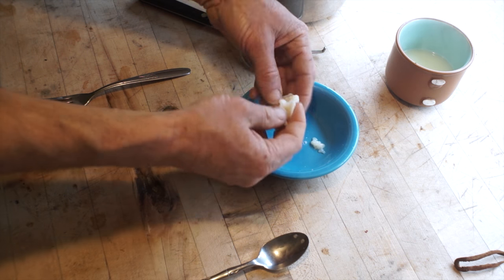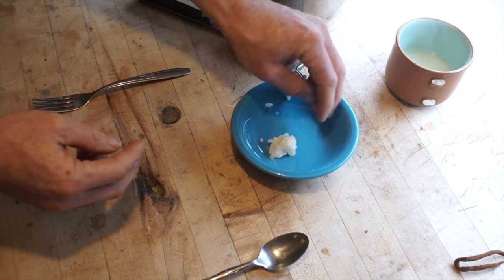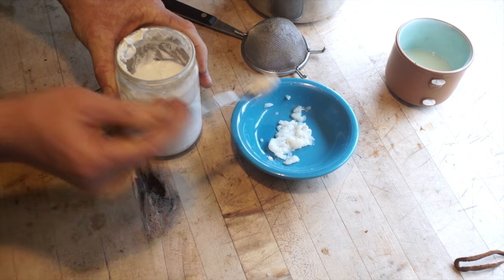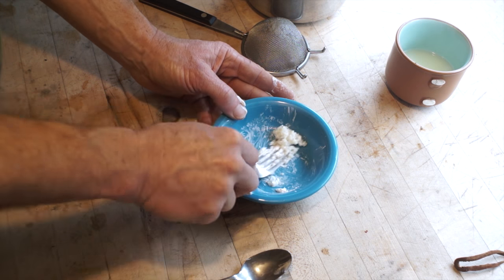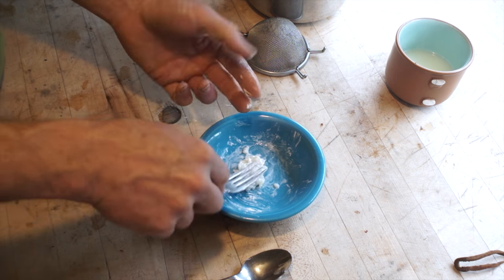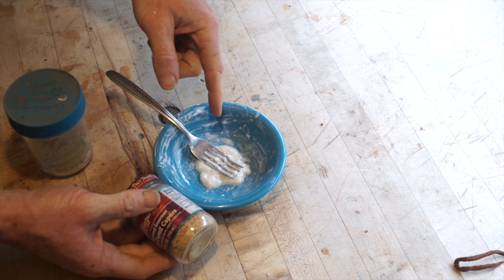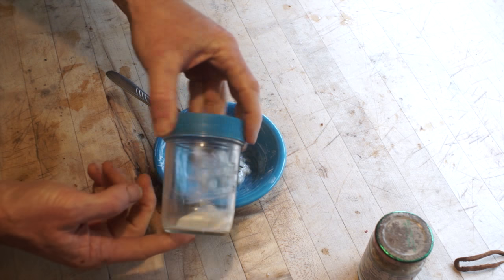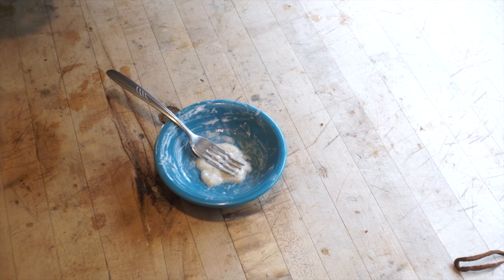We're going to add lime — less than or equal amounts — and get this cut together so the lime can start dissolving the protein. Let me just show you real quick: this is casein chunks. I curdled the milk, strained it, boiled it in water, then dried the resulting curds — that's what this is here. And this is the same thing but powdered, ground into a fine powder, which really helps it dissolve much quicker. This is going to have to get a lot more liquid.